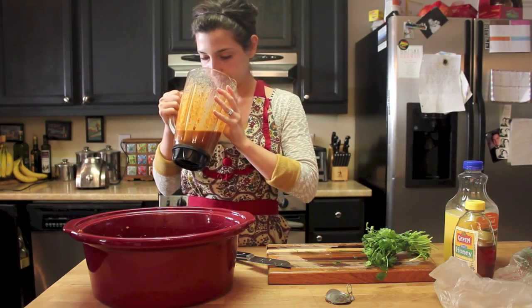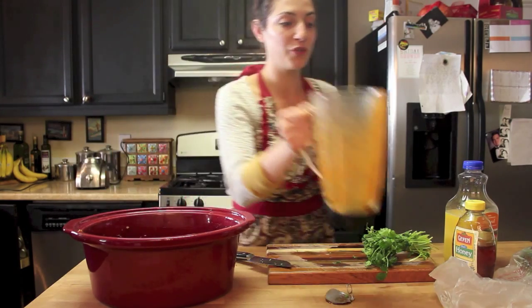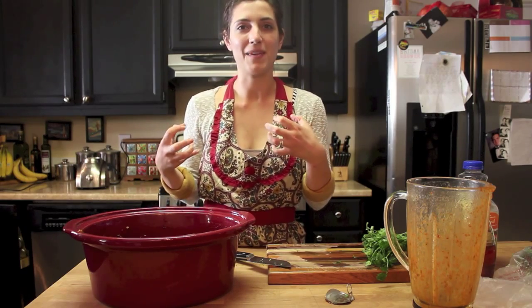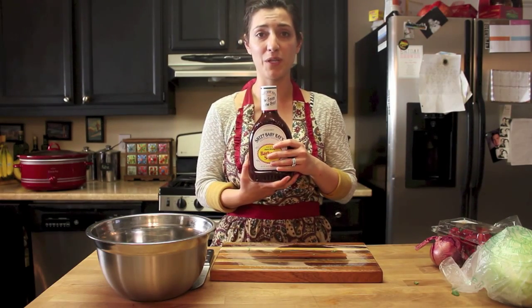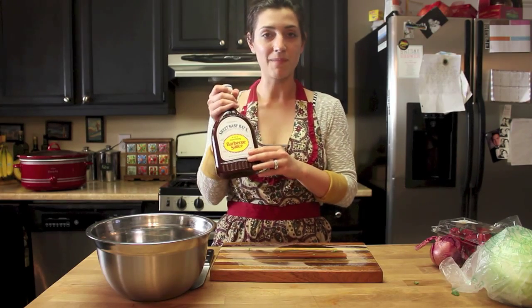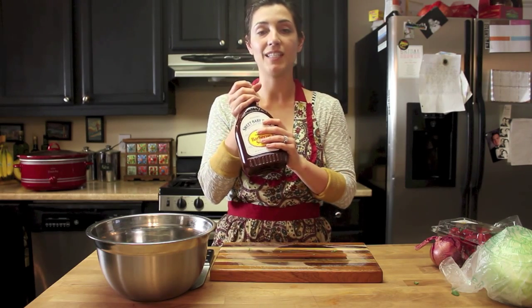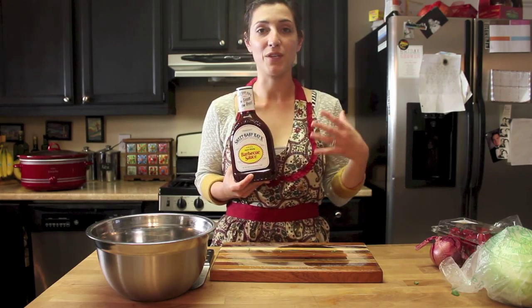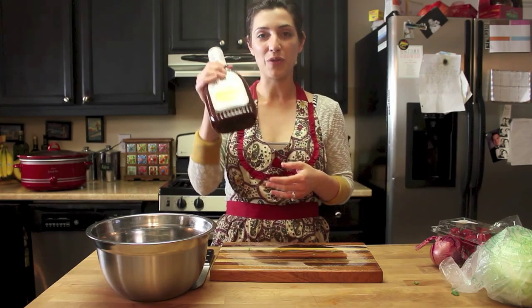We're going to blend this up and dump it over our meat for a tangy, awesome kick. It is going to be a bit spicy but it smells delicious. I'm going to pour it over the pulled pork and stick this back in the crock pot for about half an hour to let the juices soak into the meat and really take on that flavor. Then I'm going to add Sweet Baby Ray's barbecue sauce — I've tried a million different sauces but this one definitely complements the sandwich best. That juice gives it a kick and a zing, and the BBQ sauce sweetens it up and makes it taste really good.